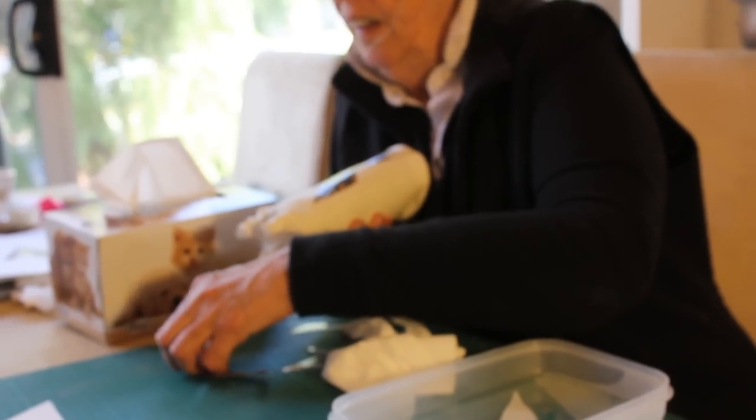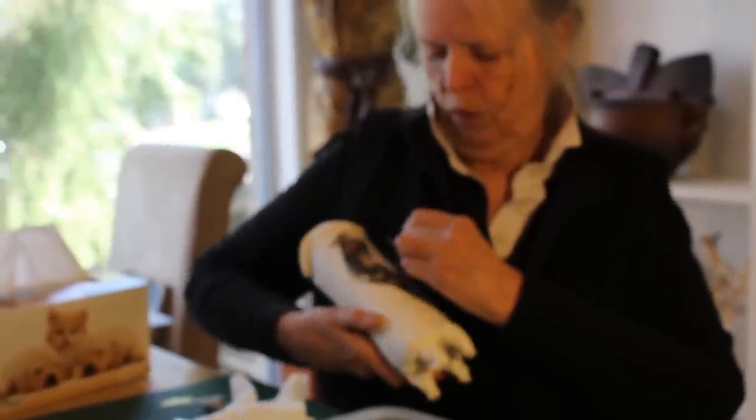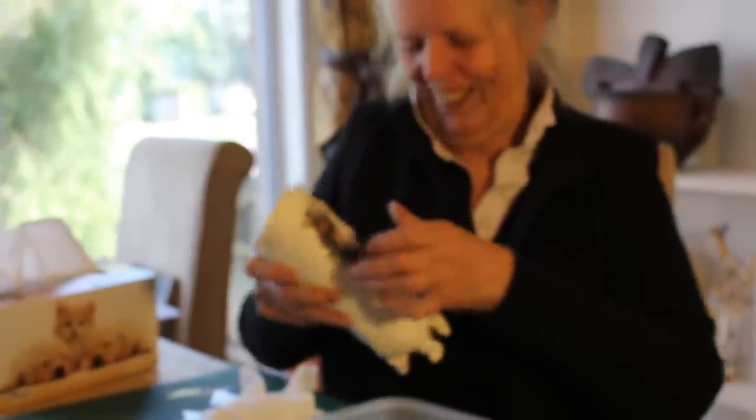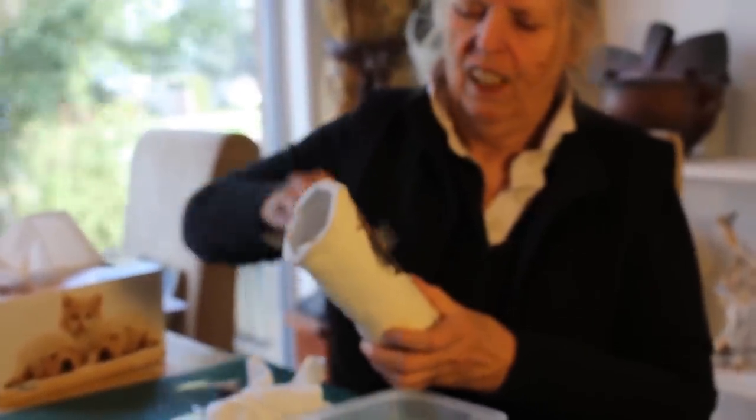I will then start putting on the next section which goes to marry into this form when I can find where it's going. There we go.